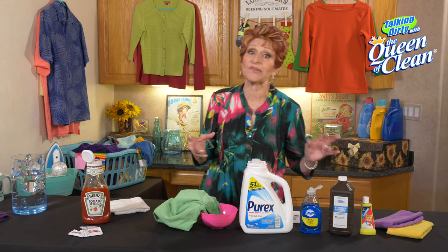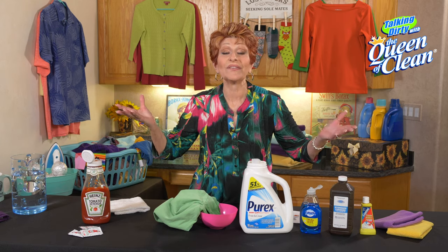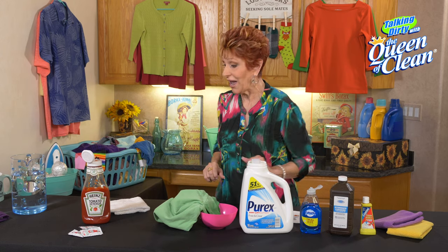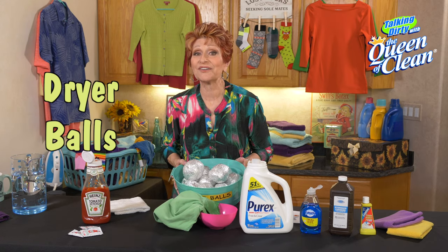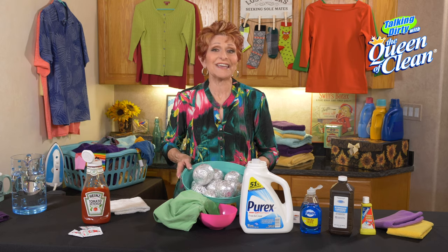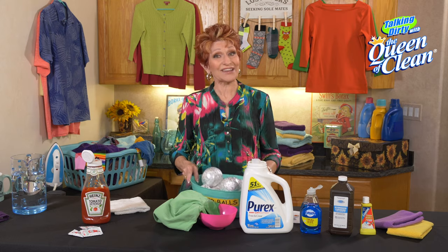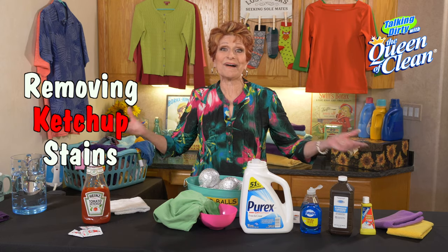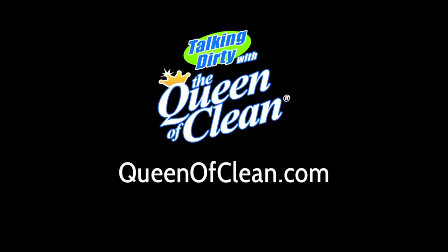When you're done and you launder it, take it out of the washer and make sure you look at it before you put it in the dryer, because if you put it in the dryer and the stain is still there, it's set and there's nothing you can do about it. By the way, you might want to watch my video on making your own dryer balls out of aluminum foil — they are fantastic and cheap too. This is all you need to know about taking out ketchup. For more information, go to queenofclean.com. Thanks for talking dirty with the Queen of Clean.